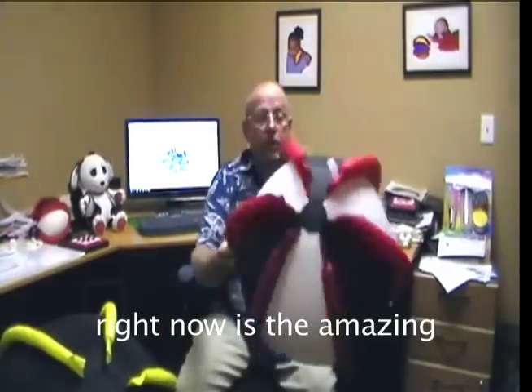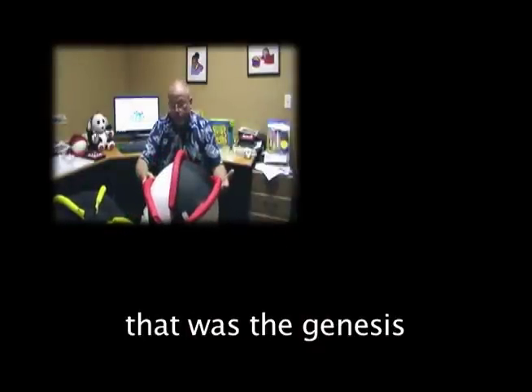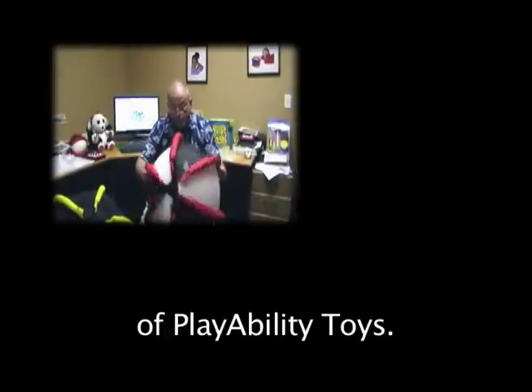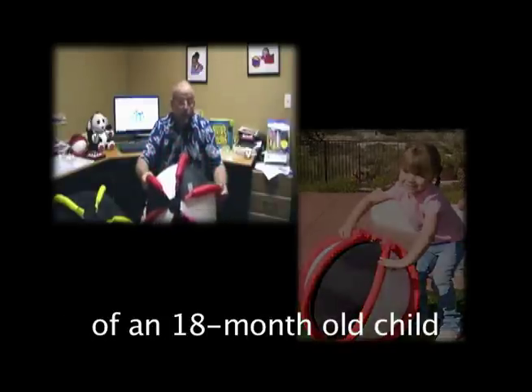What I have in my hands right now is the amazing rivet ball. This was the design that pretty much was the genesis of Playability Toys. It was inspired by the mother of an 18-month-old child who was blind.